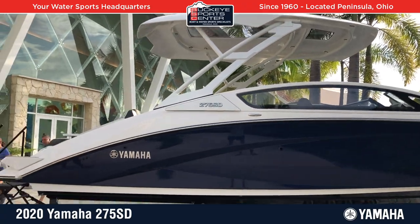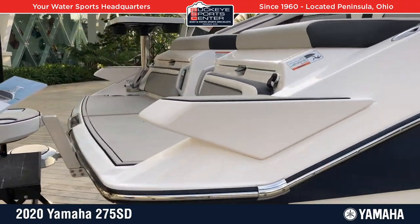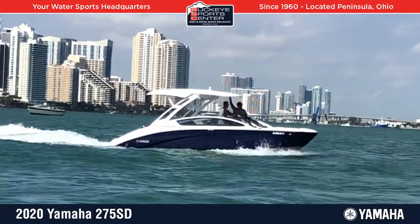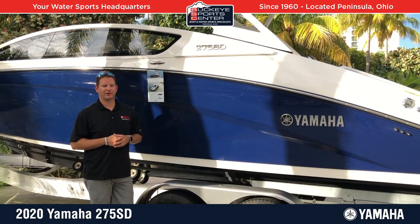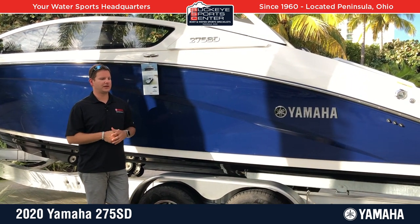There are a lot of cool unique features to the market and a ton of value. Obviously it's a premium level boat, but just like Yamaha does on everything else, it's the space utilization — maximizing the amount of usable space in a 27-foot platform. You're going to see more space than in a lot of 30-foot boats out there. So let's take a look inside.